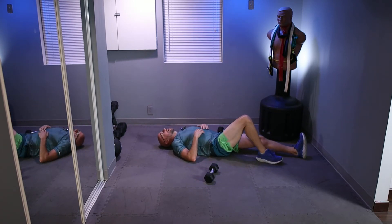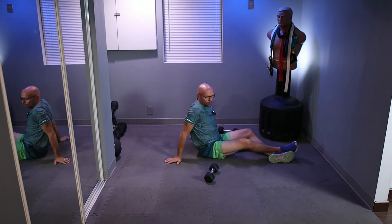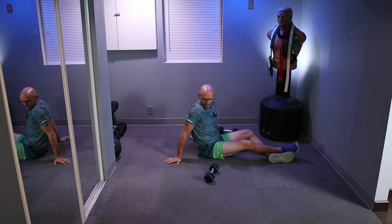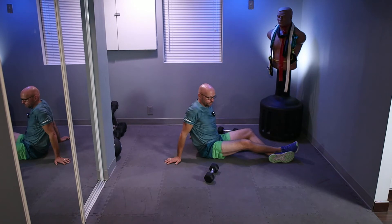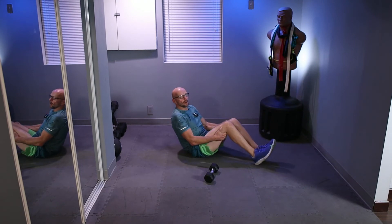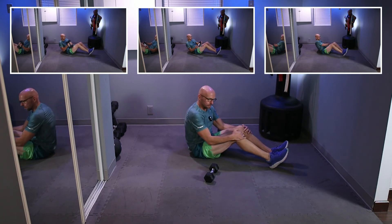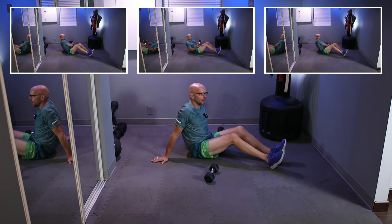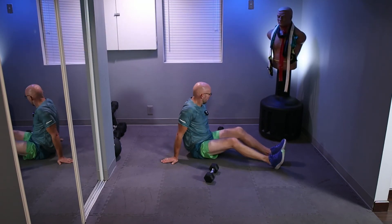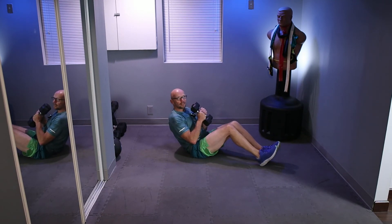All right, sit up a little bit. We're still staying on the ground — we're doing core on the ground today. We're going to go for the Russian twist. If you're brave or stupid, you can start with two dumbbells — that's what I'm going to do because I lean towards the stupid side. Then I'm going to go to one dumbbell, and finally no dumbbells at all. If you're strong enough, lift your legs up in the air; if not, leave them on the ground. Just twist back and forth.